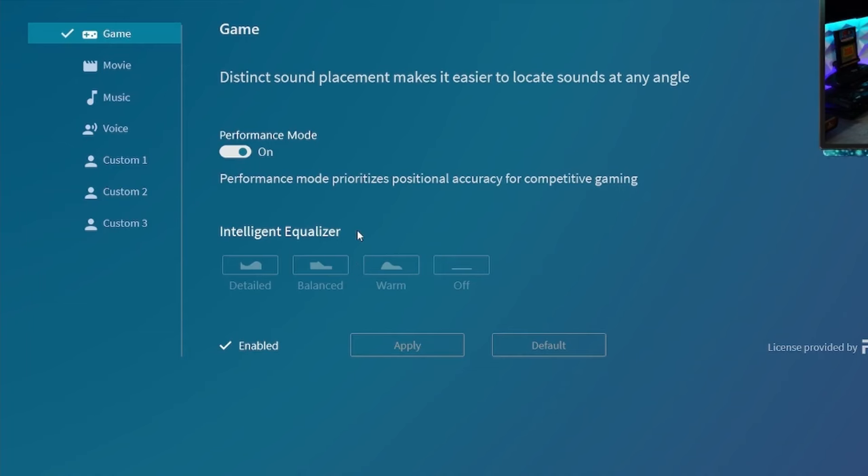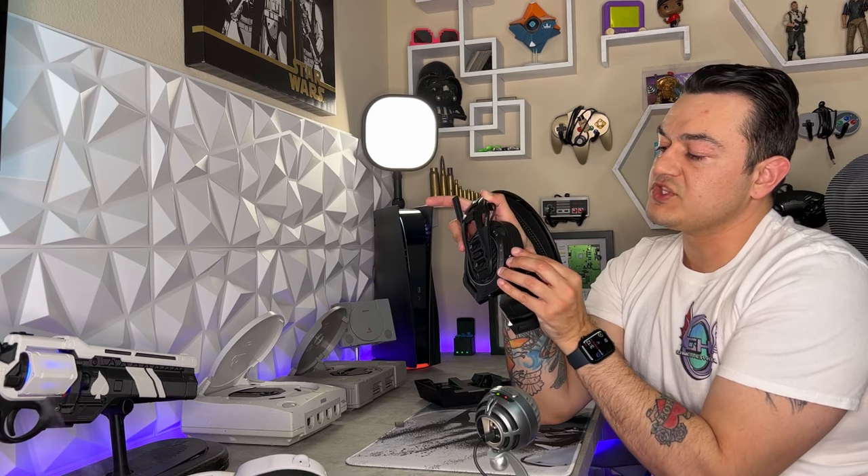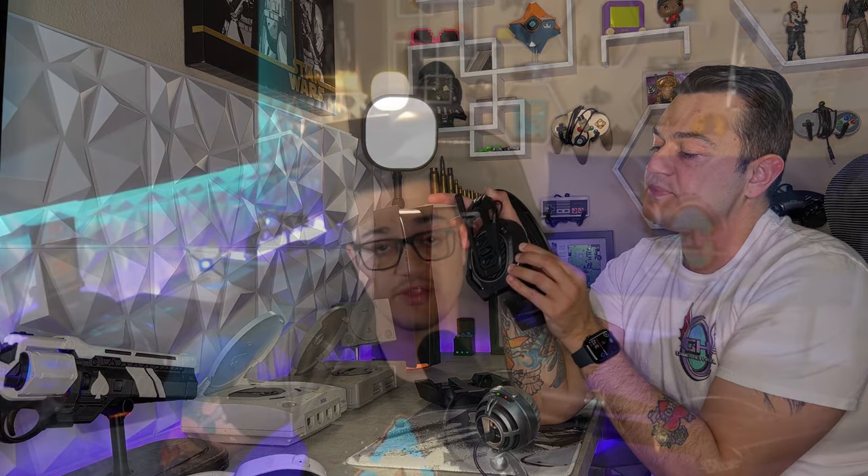Micro USB port on the back in 2022? I'm going to show you how to fully enable Dolby Atmos surround sound for this headset. Over here in settings, this is where you're going to spend the majority of your time. Then I'm going to cover the pros, cons, limitations, and who I think this headset is right for, as it is rather limited in the content that does use Dolby Atmos.